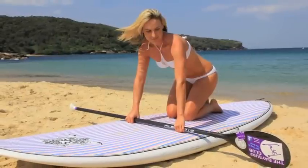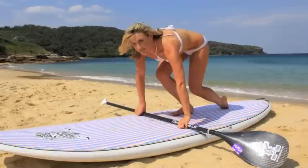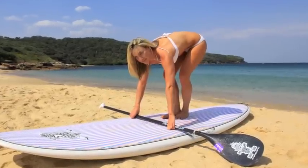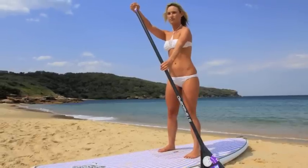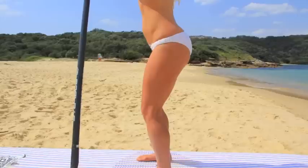Now with every lesson, we normally go through the basics on the beach first. Here you can see Marissa learning how to stand up, how to hold the paddle nice and straight, and how to stand with knees slightly bent.